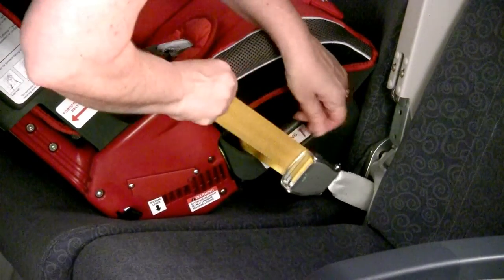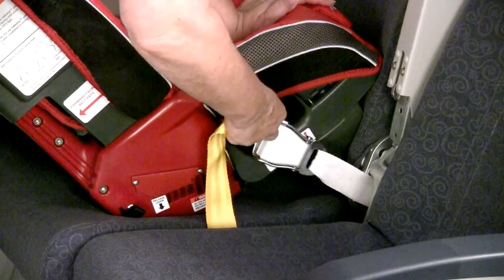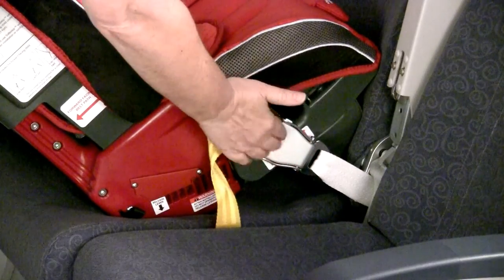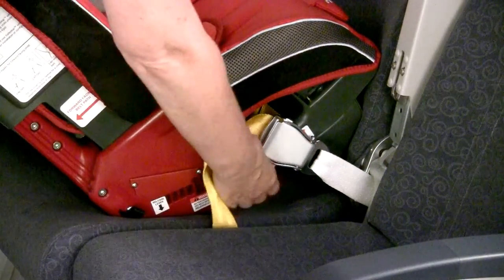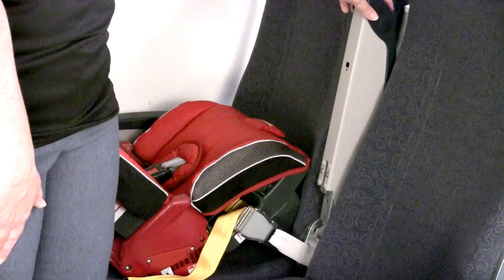Next, go ahead and push down with one hand, remove all the slack so the lap portion is tightening down, and then check at the belt path for a tight fit. It should move less than an inch side to side and front to back.